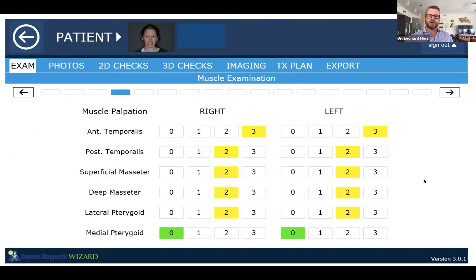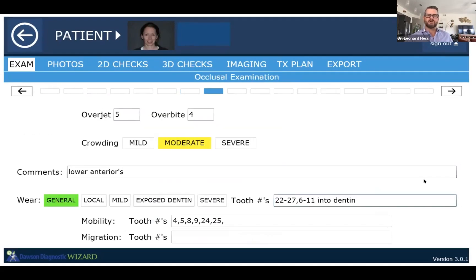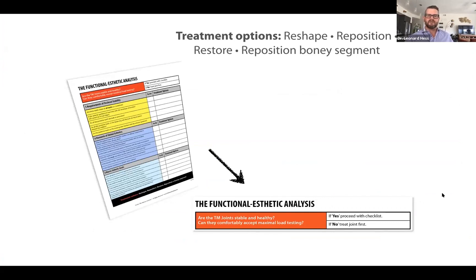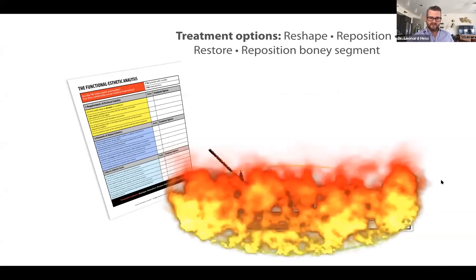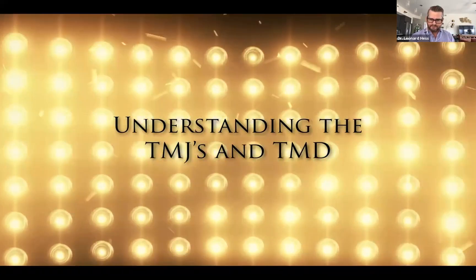All of these things that we're going to talk about — which lead us to determining the appropriate therapy — have everything to do with our muscle palpation, our examination of the joint, listening to the joints, our occlusal examination, and asking questions about our requirements for occlusal stability. All of these start with our ability to diagnose things from the joint level, because the first thing we always have to look at is: are the temporomandibular joints stable, are they healthy, and can they accept maximum load testing? Most of the time when we're creating a splint for a patient, we're trying to treat problems related to their temporomandibular joints.